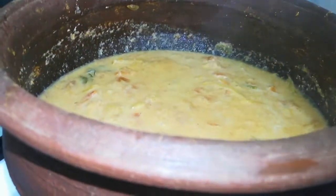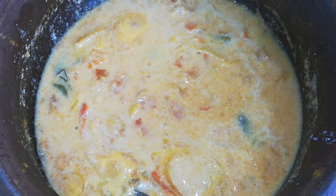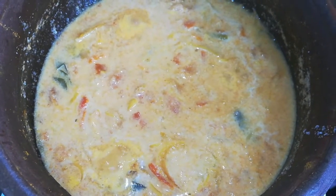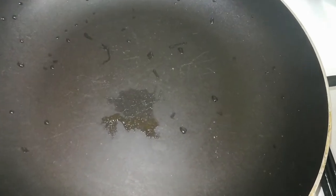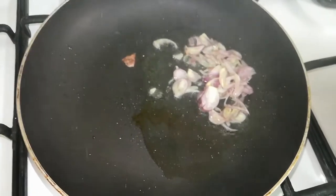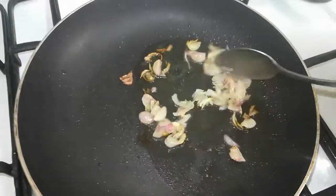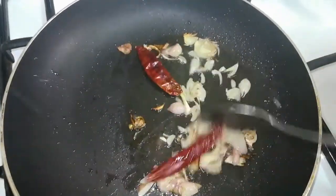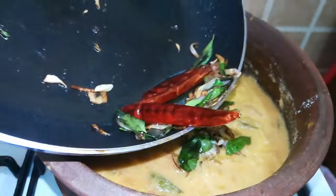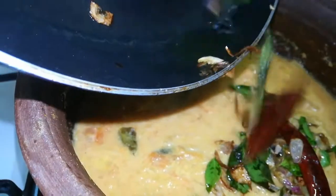The curry will be cooked in the flame — be careful not to overcook it. The curry will be cooked in the pan. Add 2 tablespoons, then 3 tablespoons. Add 2 eggs, and fry it.